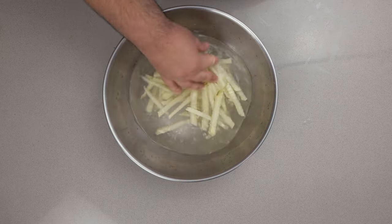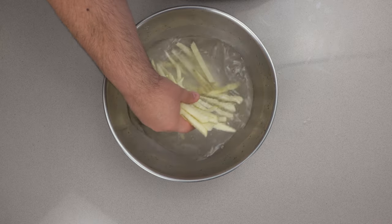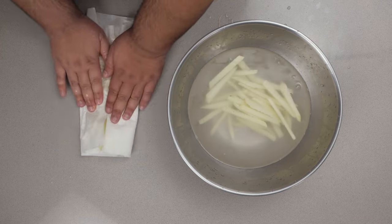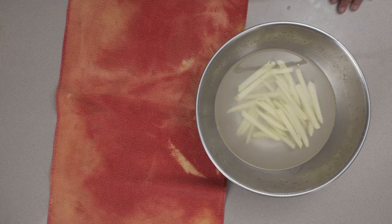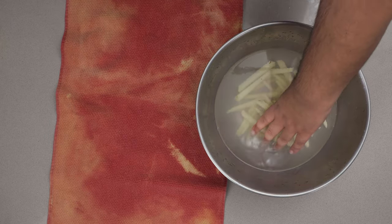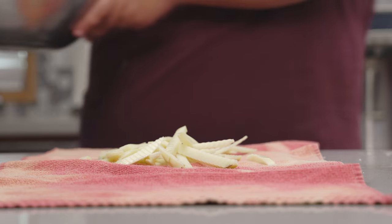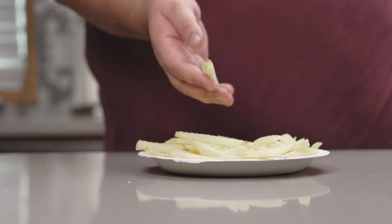Give the fries a nice washing in cold water. After they're done soaking, put them on a towel and dry them off as best you can. Place them onto a plate and pat them nice and dry. Our crinkle-cut fries are ready to be cooked.